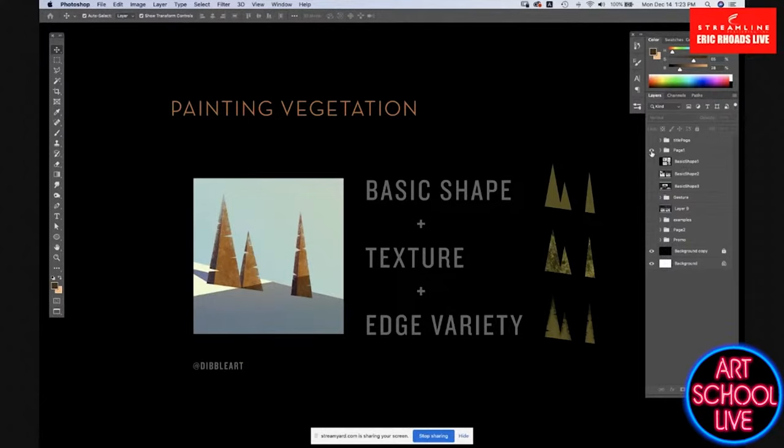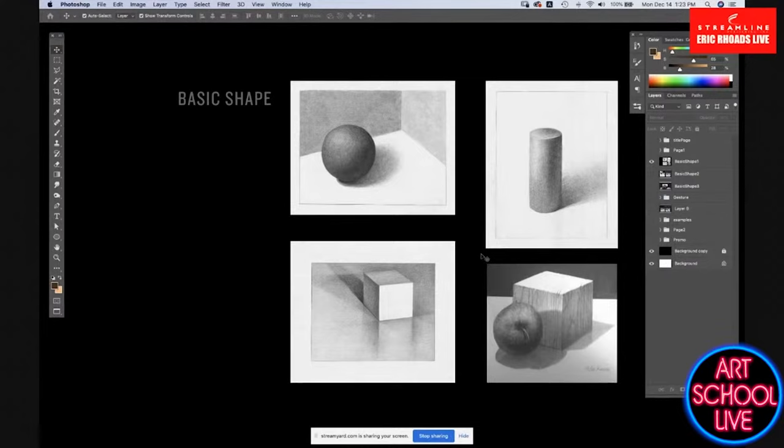I think it really goes back to those early assignments we had in school — painting a cube, drawing a cube, drawing a sphere, drawing a cone or a cylinder. Students don't realize when they're being asked to do these assignments that they're really being asked to understand the fundamentals of everything they're ever going to paint. Whether it's a figure or a tree, understanding how to draw a sphere really is kind of the basic of that.